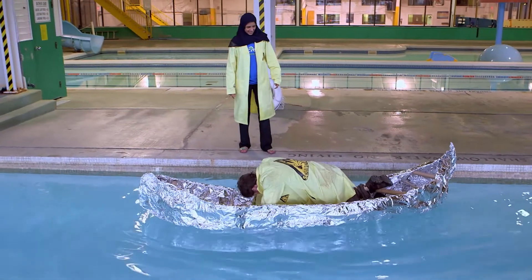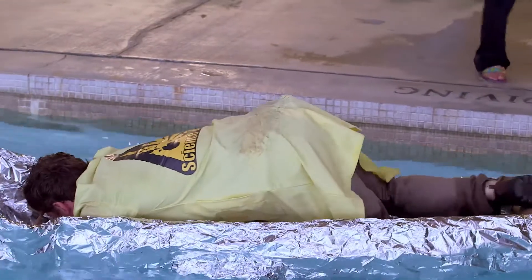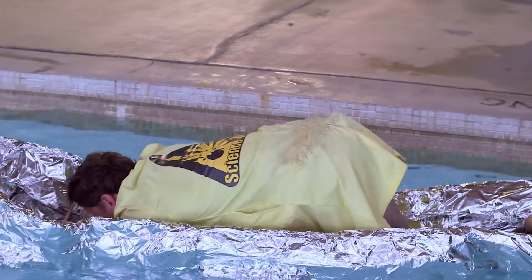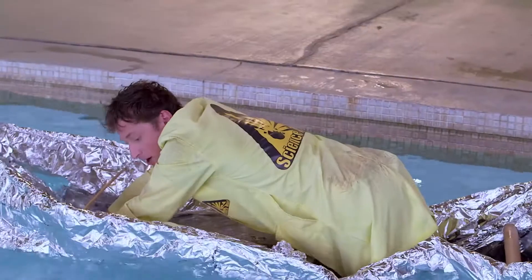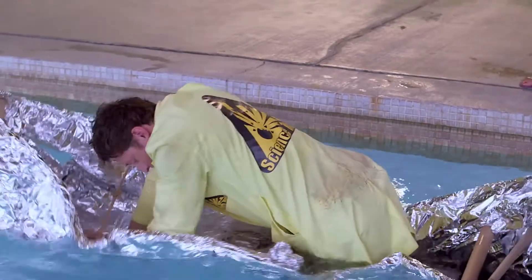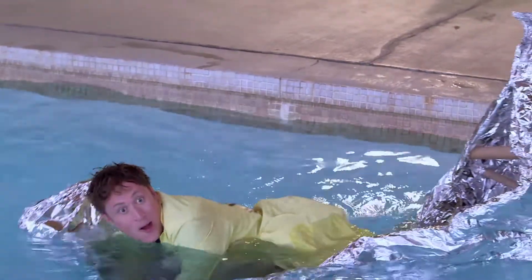It's sort of working. Oh no — water's coming in. It's sort of working, it's almost working. Uh-oh. Wow. No, no, no!